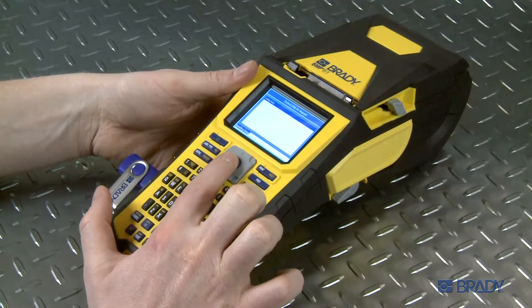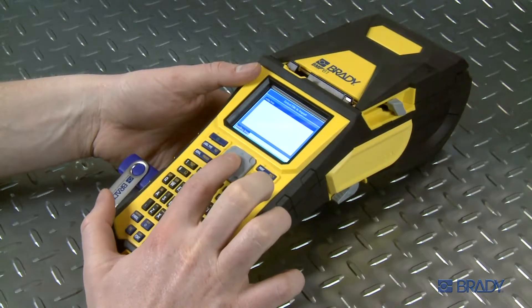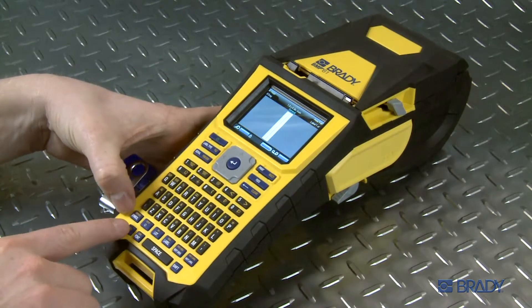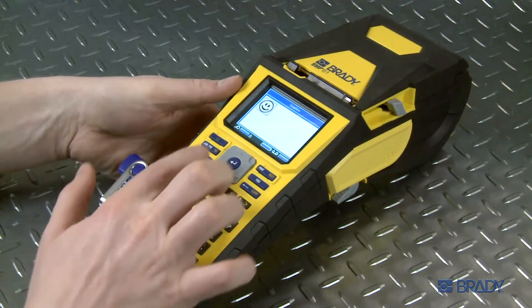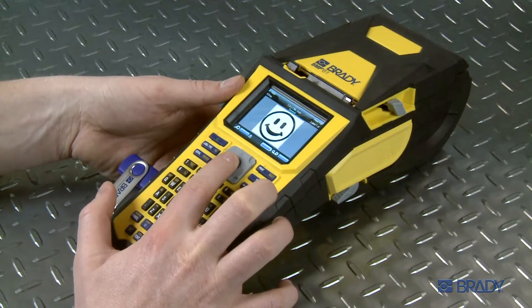Now, select graphics to choose the file you wish to import and press enter. Then, press function and graphics at the same time to view the graphics saved in your printer. Select the graphic you wish to print. In this case, we will select our smiley face image and hit enter.